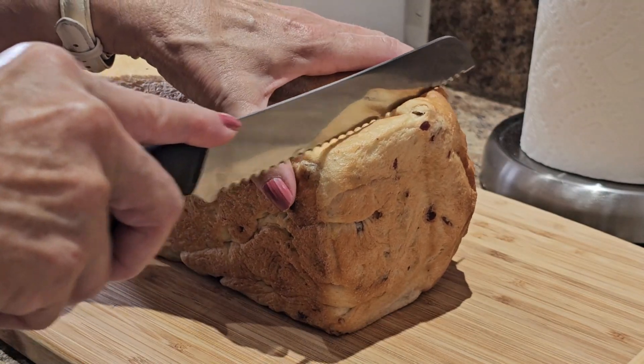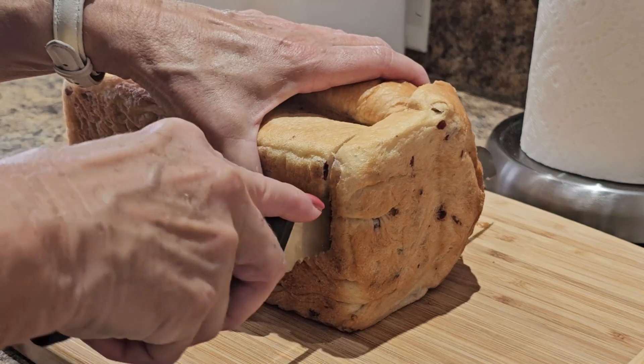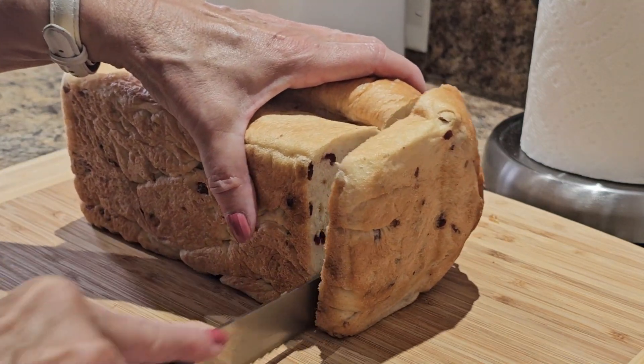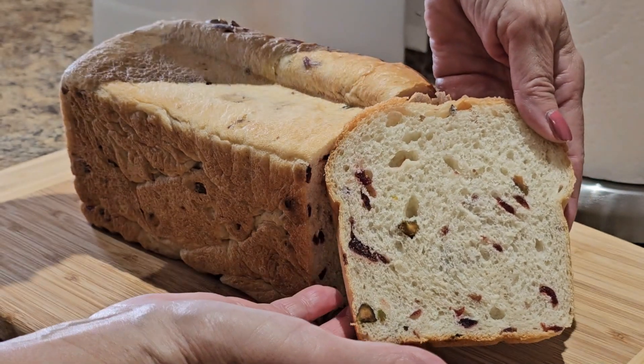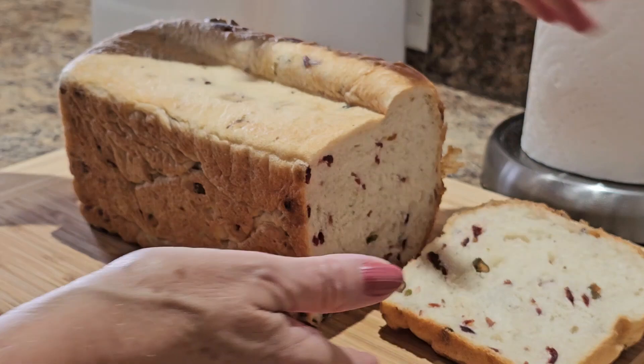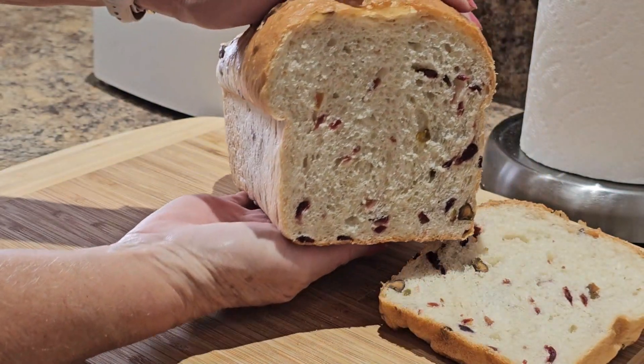Let's cut into the cooled bread and see what we got. Of course, you're going to want to use a serrated bread knife. Now you can see the distribution of the cranberries and the pistachio — doesn't it look beautiful? It's time to take the taste test. I have a half slice — not toasted, not buttered. Very nice. Now for a little bit of toasted and buttered — it's going to be hard to resist.